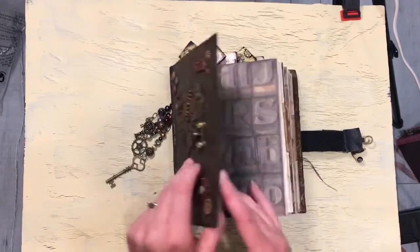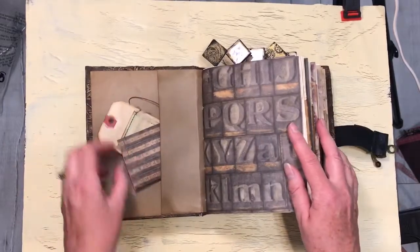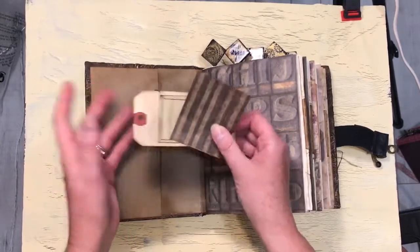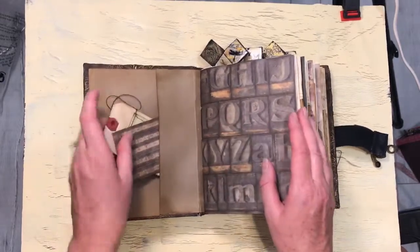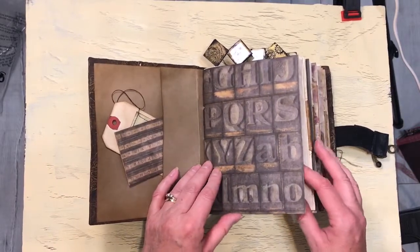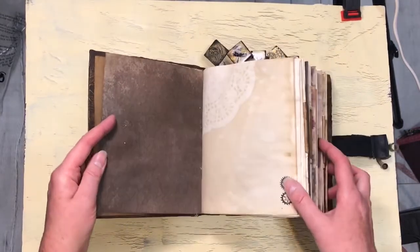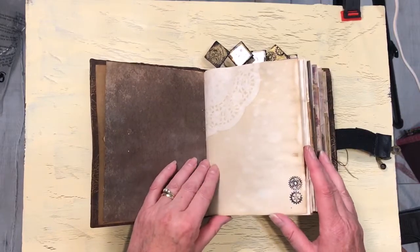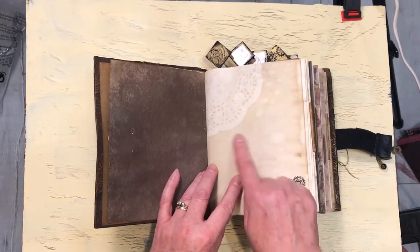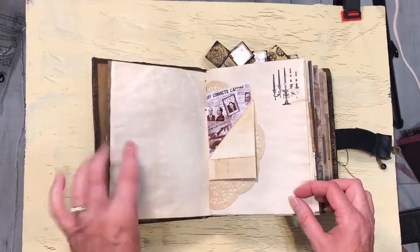I'd just like to do a quick flip through. There is a pocket here with some journaling tags. A little bit of sewing — not too much sewing. I just got a sewing machine so I'm just starting to do a little bit of sewing in some of the journaling. Lots of paper. There are five signatures in here — I'll put a page count in the description. All coffee dyed with a lot of doily impressions and some steampunk stamping done on the pages.